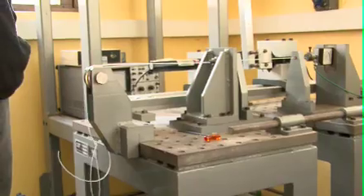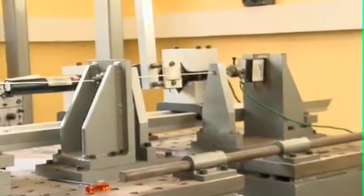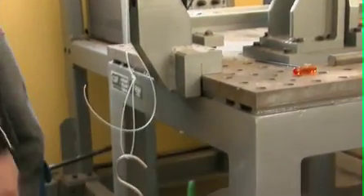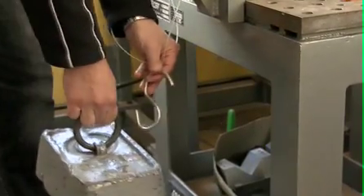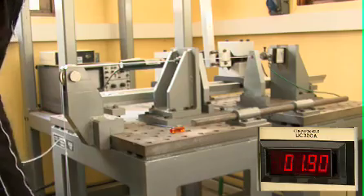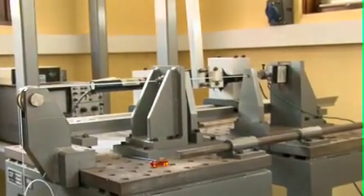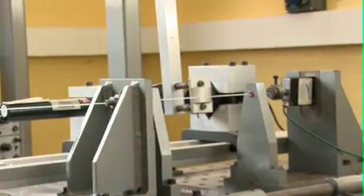Frederic, what does this machine measure? This machine measures all the playability properties of the string — it's what we call our dynamic test. First, you put a weight of 20 kilos here to apply 20 kilos of tension on the strings. The tension is not exactly 20; it's always a little bit lower, around 19.5 or 19.3. Now we have the string locked in at that tension.